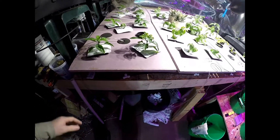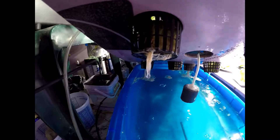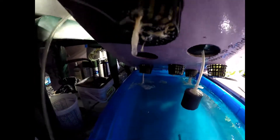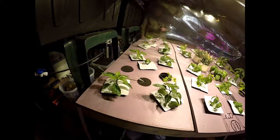Looks like I might be doing another nutrient change. Somebody keeps sneezing on my plants — I don't know what it is. I'm getting aggravated because these things look good and I don't want them to die.